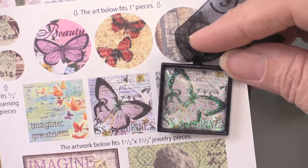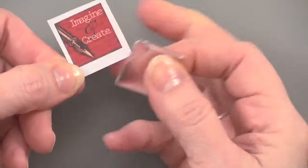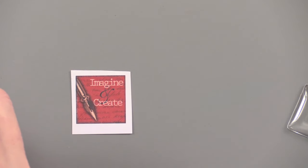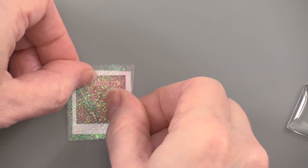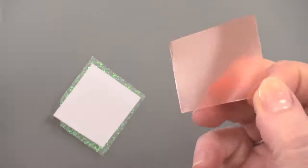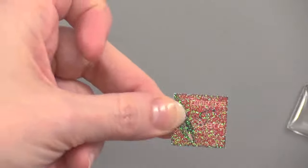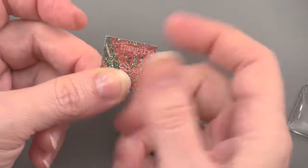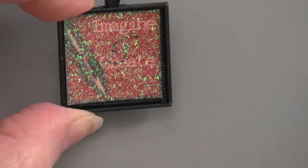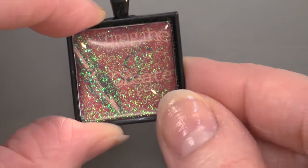For this pendant I cut out a piece that says 'Imagine Create' — I thought that was fun. I start by putting the clear glitter sheet right on top of that artwork before cutting it out. Then I place the double-sided adhesive on the back and cut it around that square shape. Remove the double-sided adhesive backing — that's what's going to stick it inside your pendant — then add a little bit of the crystal lacquer and glue it in place. If you want the glitter, use it; if you don't, you don't. And here is the butterfly — super simple.